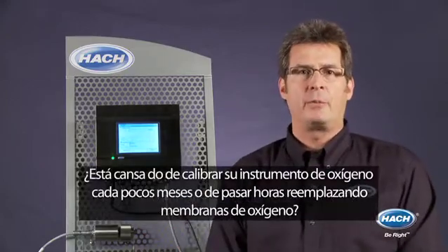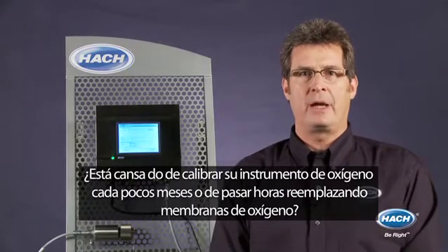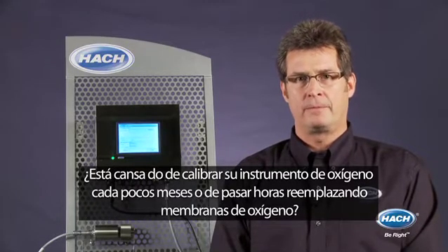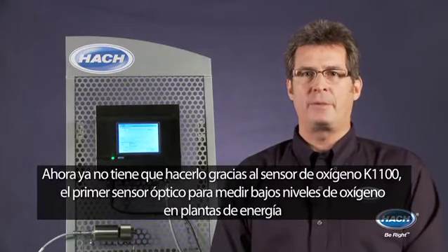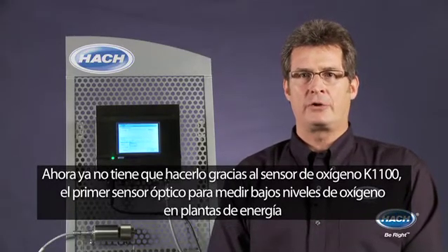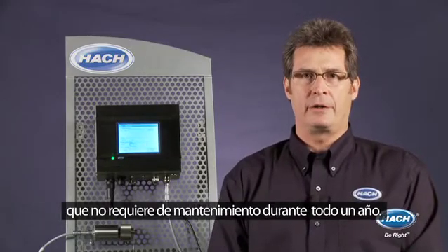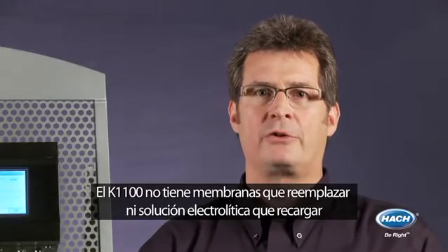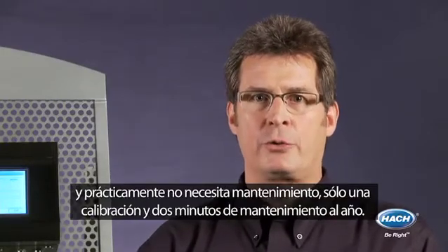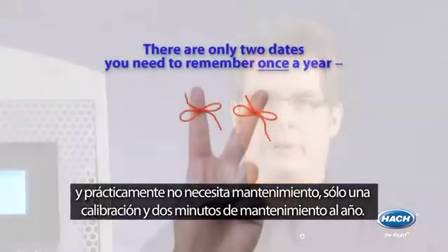Are you tired of calibrating your oxygen instrument every few months, or spending hours on sensor maintenance and replacing membranes? Now you don't have to, because the K1100 is the first optical sensor to measure dissolved oxygen down to one PPB that requires no maintenance for an entire year. K1100 has no membranes to replace or electrolyte solution to replenish, and is virtually maintenance-free, requiring only two minutes of maintenance and one calibration every year.